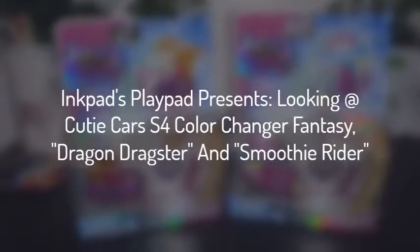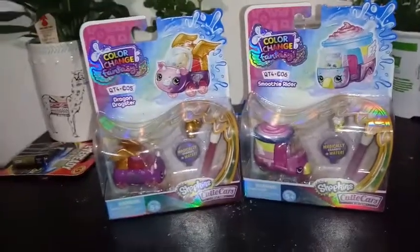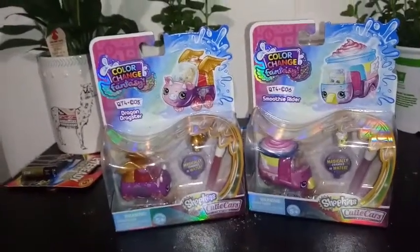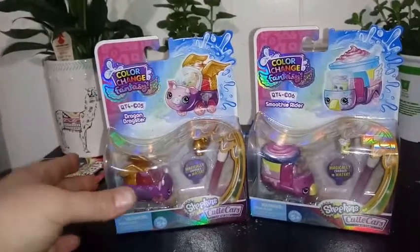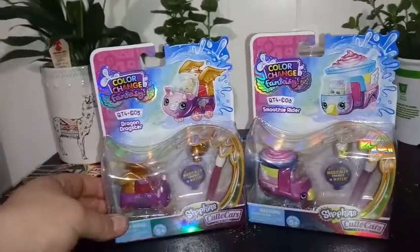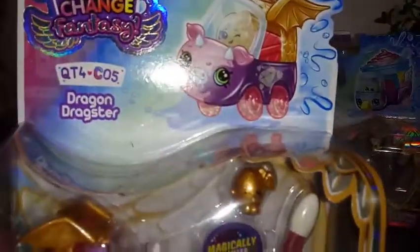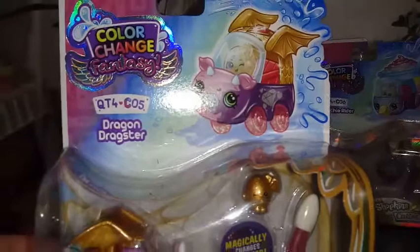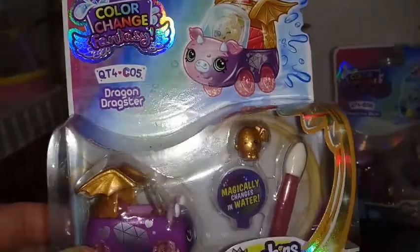Hey everybody, I'm back with another video. We are adding two more of the Color Changer Fantasy cutie cards to our wall. We have here number 5 and number 6. We have Dragon Dragster, which is number 5, part of the cutie card 4 series sub-series. This one is pretty awesome.